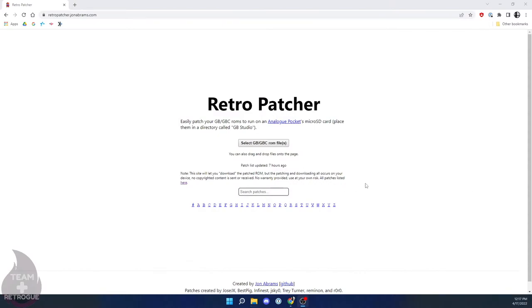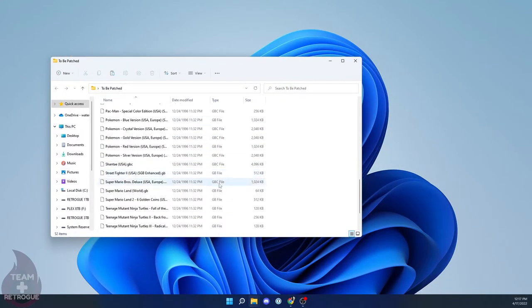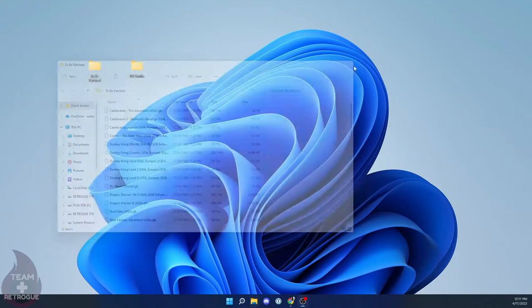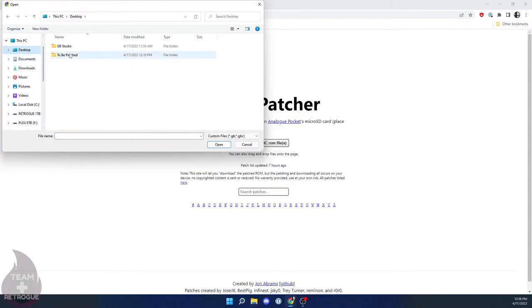This tutorial is going to start at the website retropatcher.johnabrams.com — this is a website that will take your ROM files and automatically convert them into .pocket files. I'm going to start here with two folders on my desktop: one with all my .gb and .gbc files in a folder called 'to be patched,' and another folder called 'gb studio' — that's the folder that will ultimately end up on our SD card. Just go ahead and click the button to open your ROM files and navigate to your 'to be patched' folder.